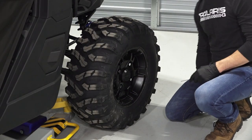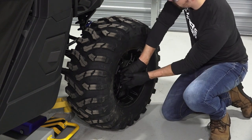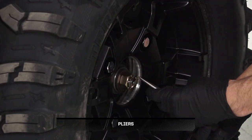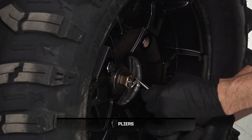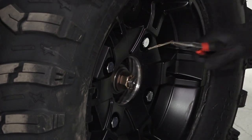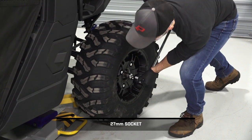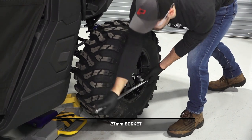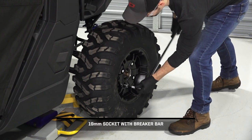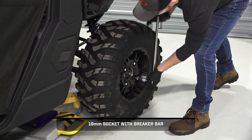Next, remove the center cap from the wheel. Then, remove and discard the cotter pin. Continue by loosening the axle nut. Next, loosen the lug nuts while the vehicle is on the ground, but do not remove at this time.